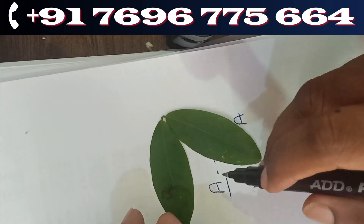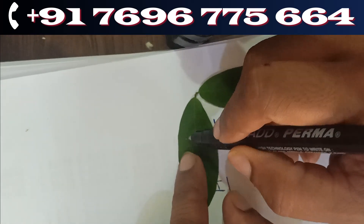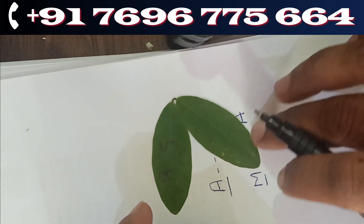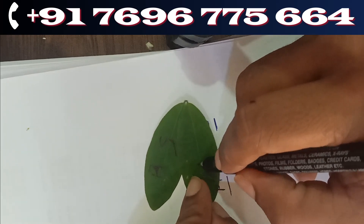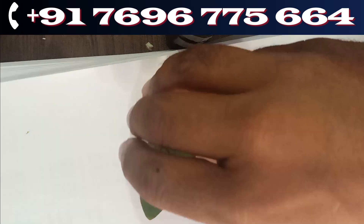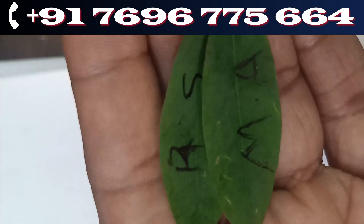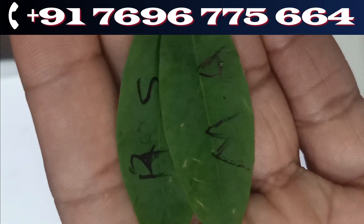On the first leaf, the first alphabet is A and the second alphabet is S. On the second one I'm going to write Mike's M first and Andrew's A as the second alphabet. Let me show you — if you are able to see it: A is the first alphabet, then S, then M, and A.